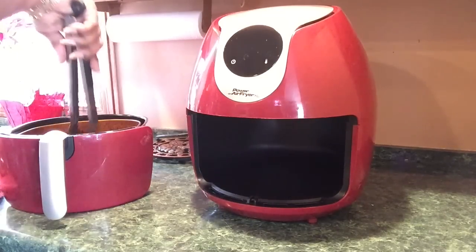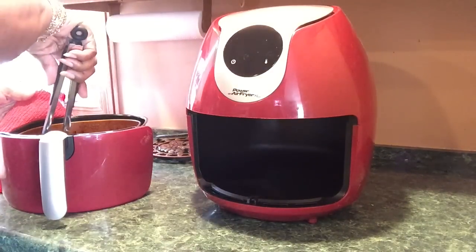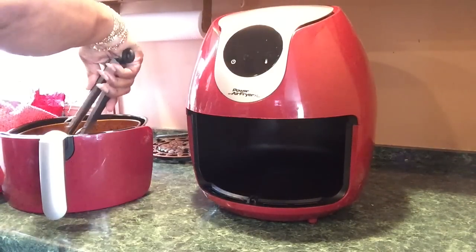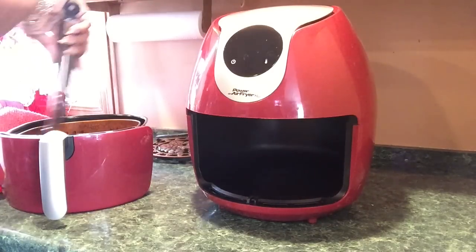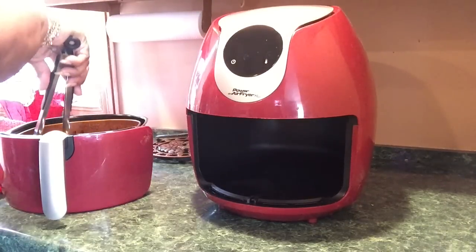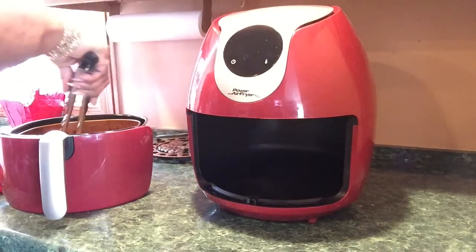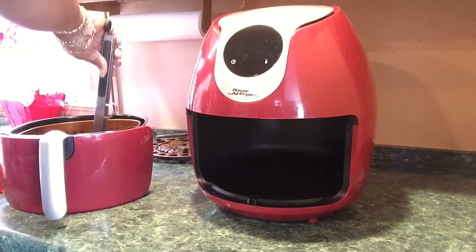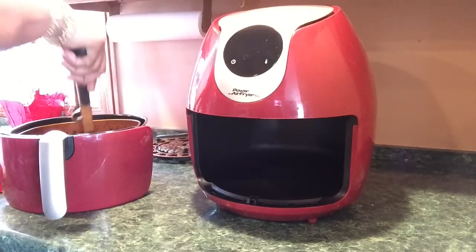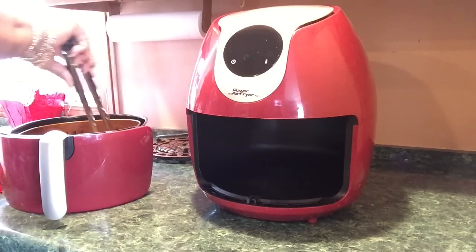So this is healthier than breaded because it's naked — I'm not getting the carbs or the oil. I personally prefer breaded chicken wings, but I'm just going to have some chicken today.